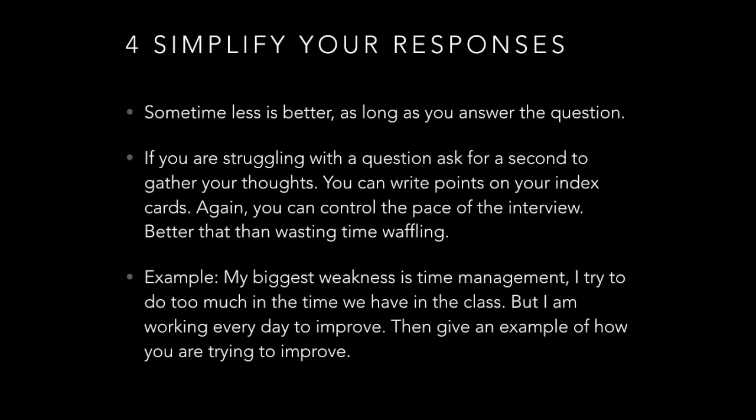For example, if they ask what your biggest weakness is, say time management — 'I try to do too much in the time we have in class, but I am working every day to improve.' Give examples of how you're going to improve: this strategy, this strategy, using a timer, and so on. But don't go on about how you're always late or have an unreliable car — they don't need to hear that. Give a brief acknowledgment of the weakness, then explain how you're going to improve.